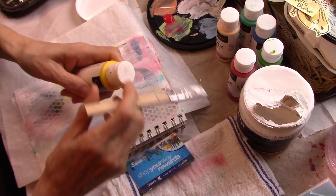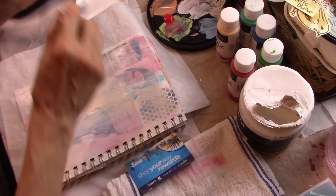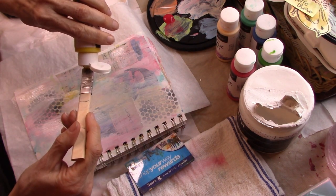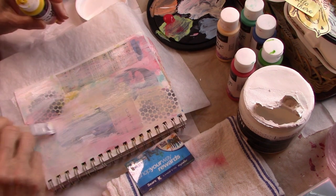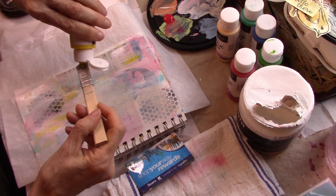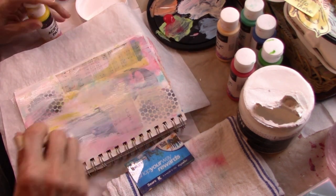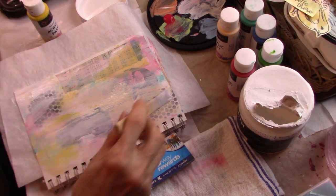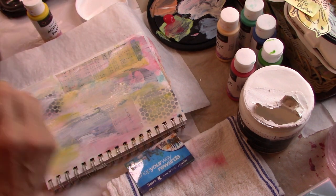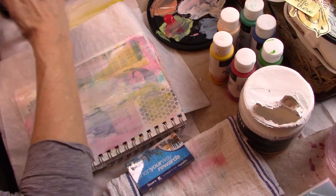These paints are actually not bad for using on your jelly plate, because they are very fluid and they don't dry too quickly. If you're trying to do some techniques with layering and stuff, they don't dry too quickly — that's one benefit of them. That's really what I use them for. I have better acrylic paints at the other house, but I don't have better paints here, so I have to just use what I have.